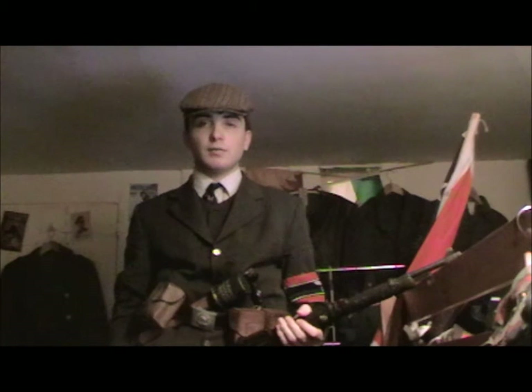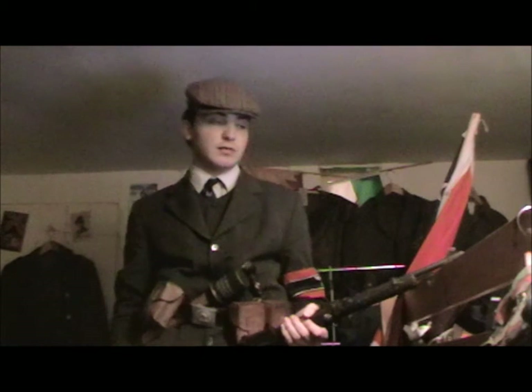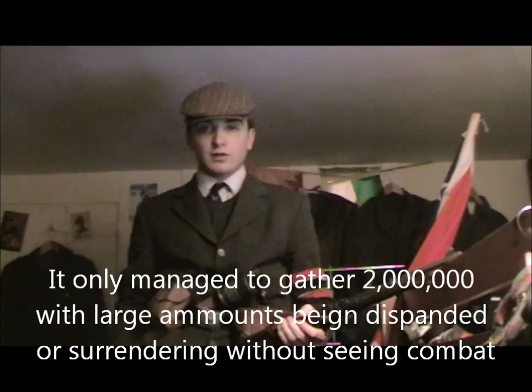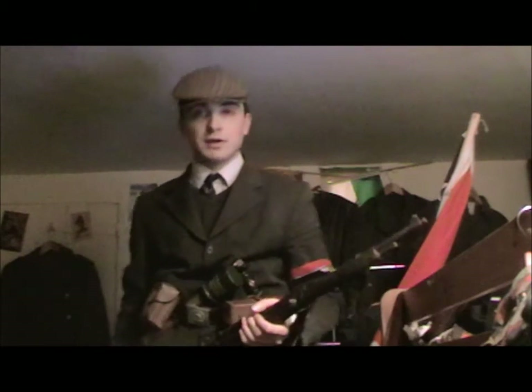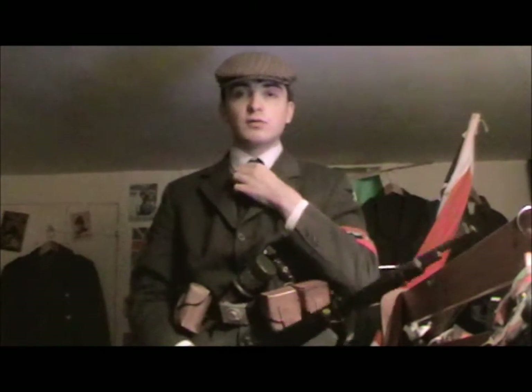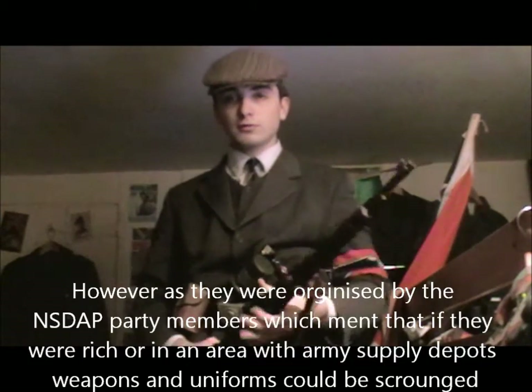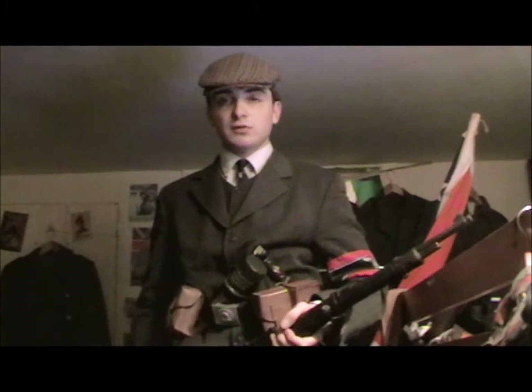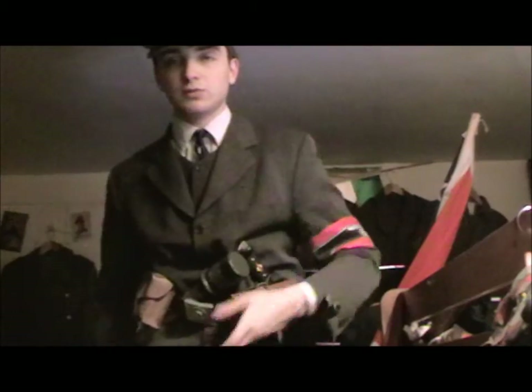It was also intended to gather seven million men, though I think it only managed to gather around two million. They were usually without uniforms — some did have uniforms, but the impression I do, I don't have a uniform, so I'm just wearing an ordinary civilian suit jacket, trousers, and civilian shoes.